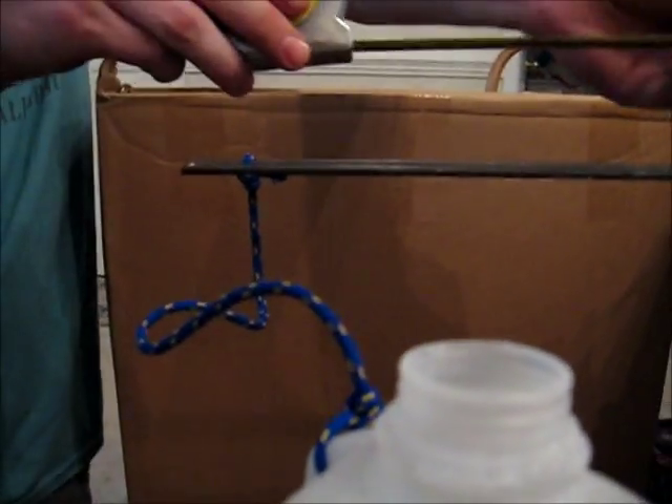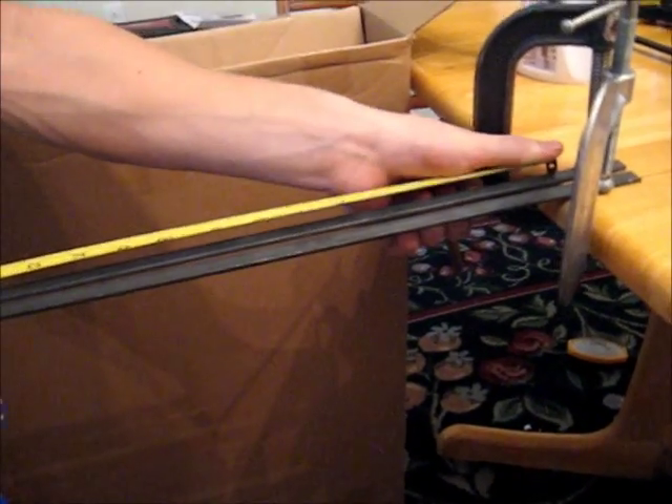We're just going to measure this, make sure it's the same length as what we measured before. Looks good.